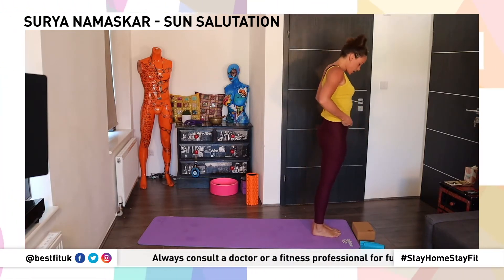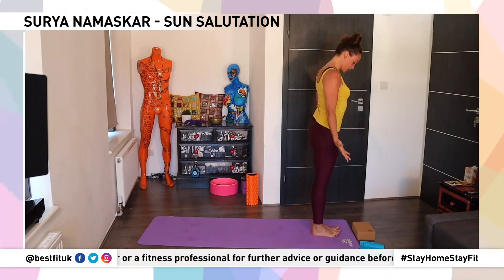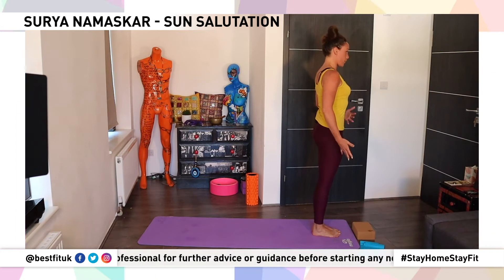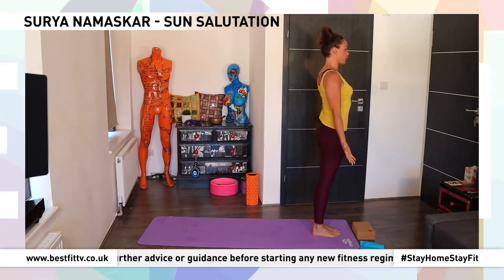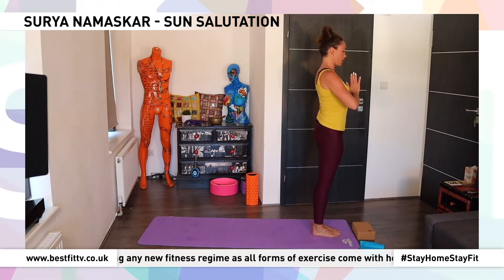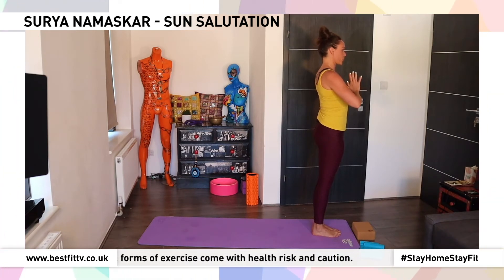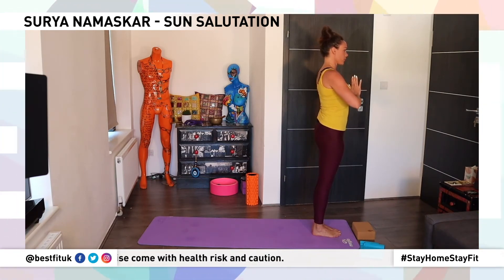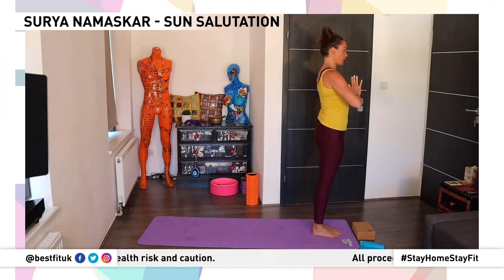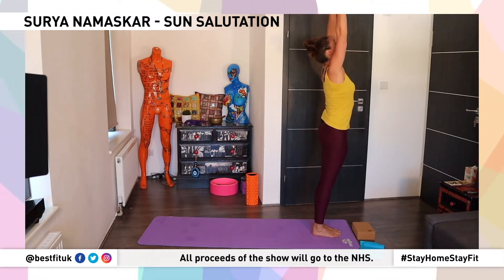It's a series of poses. We're going to start just in Tadasana, mountain pose — feet together, shoulders up, back and down, palms facing forward. Draw your palms together into that prayer pose, called Anjali Mudra, the mudra of angels. And breathe. Now inhale, lift your arms up to the sky, draw the palms together again.